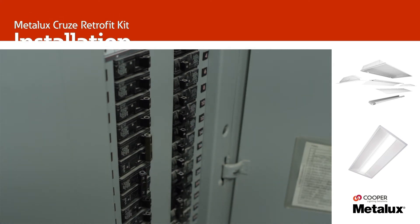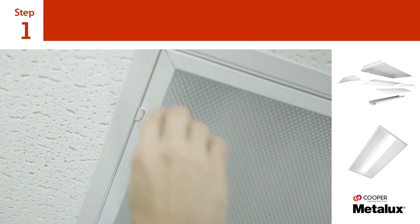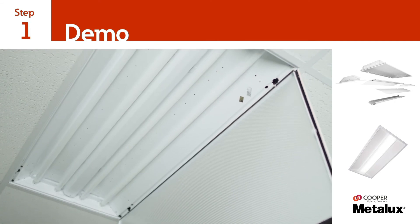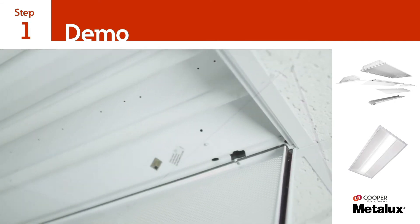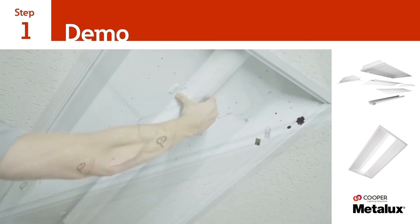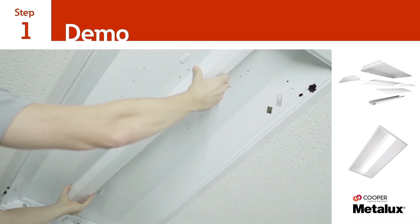The first step of the Retrofit Kit installation is to carefully remove the existing components of the fluorescent luminaire. Open and remove the door, baffle, or cover of the existing luminaire. Remove the fluorescent tubes, wireway cover, and belly pan if present.